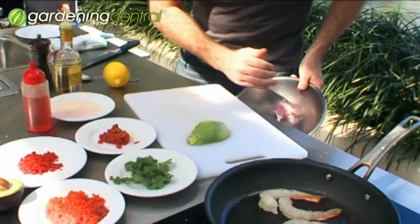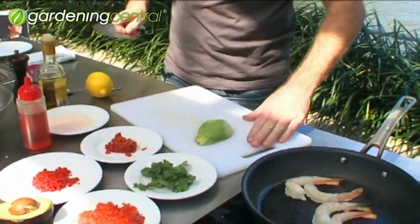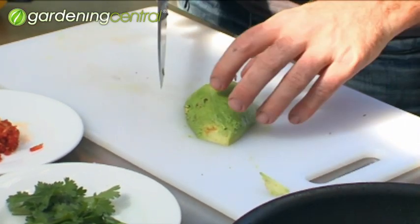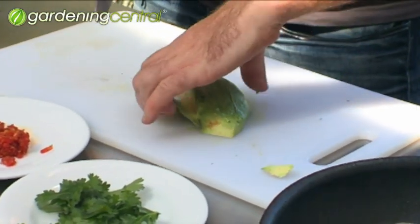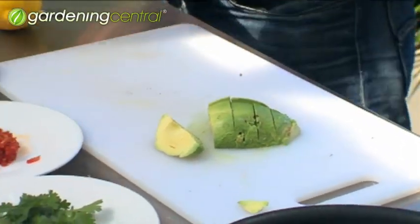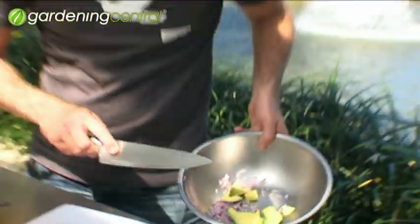So we've got the onion. Next thing, the avocado. Now a lot of guacamole recipes call for it to be blended, whereas I like this so I can actually see the avocado and taste it and get that texture, that buttery richness of it. Avocado's in there.